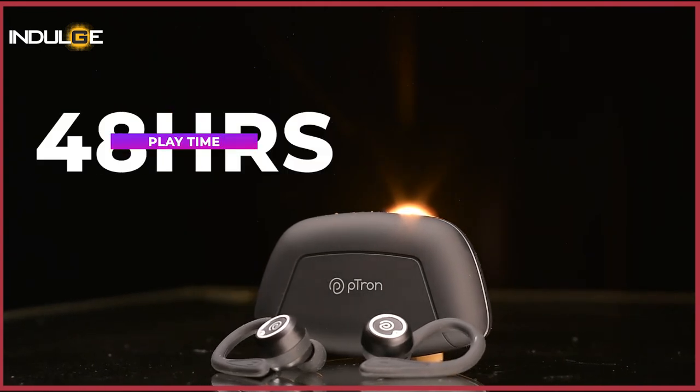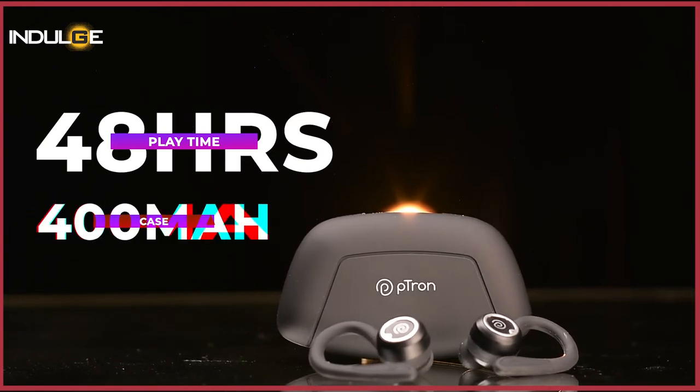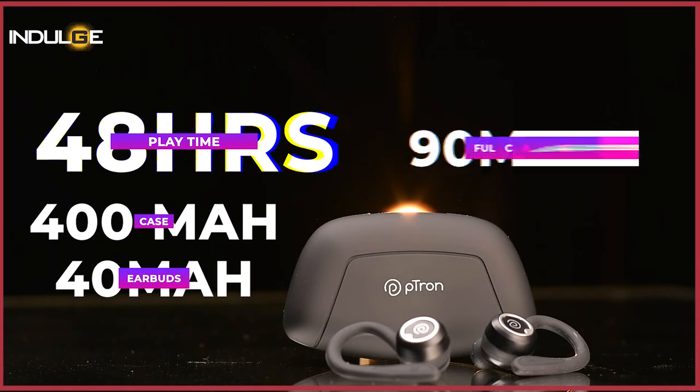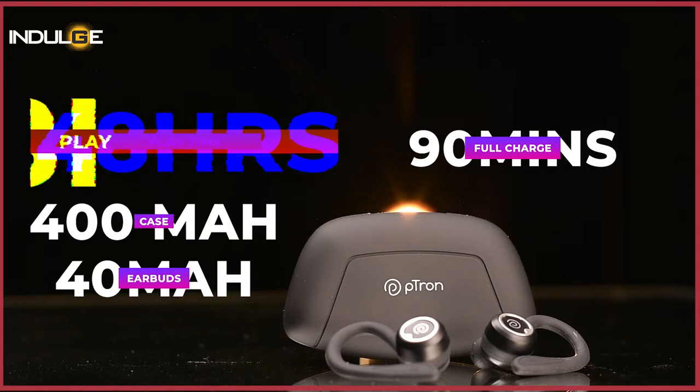Taking the battery life into account, the company claims up to 48 hours of play time. The case houses a 400mAh battery, while the earbuds have 40mAh batteries each with a 1-hour charge time. For the case to get fully charged, it takes up to 90 minutes.